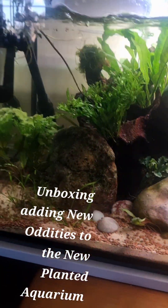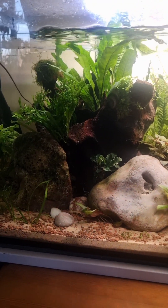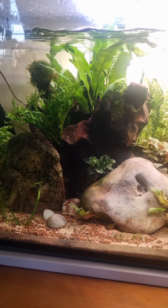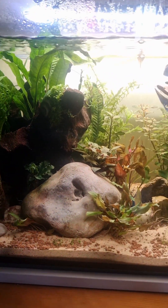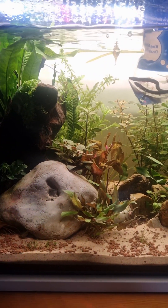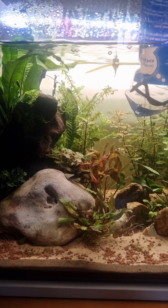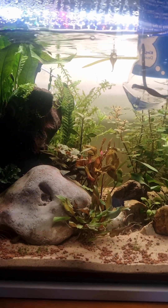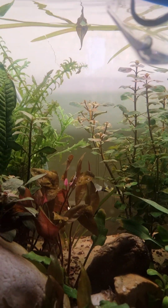This is my new planted tank. If you want to watch the full setup, go to Ian's Field of Greens 2021 and have a look at the full setup — putting the substrate in, the sand and gravel, the plants, the CO2 kit, the wood, the rocks, everything, and then the fish.